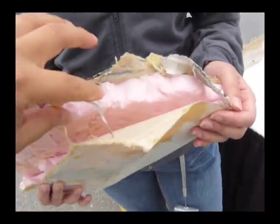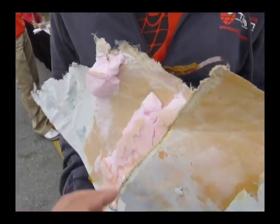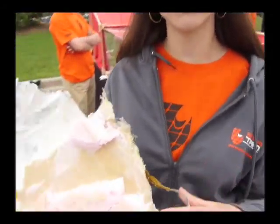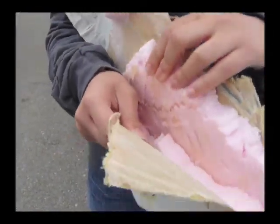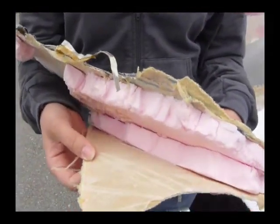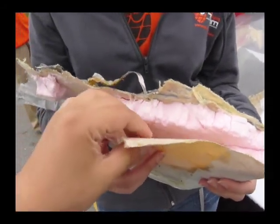This is foam just to keep it light. We use foam to make the shell lighter weight. It also gives us more of a template and a mold to work off of. The outside of the bottom is all Kevlar and carbon fiber.